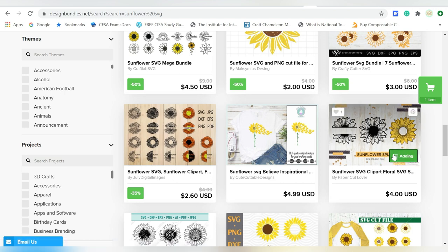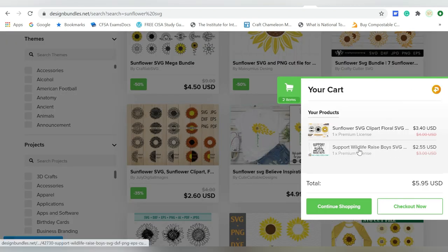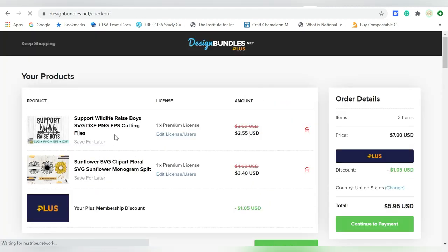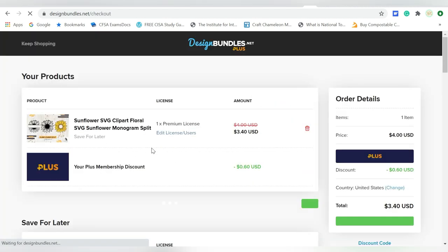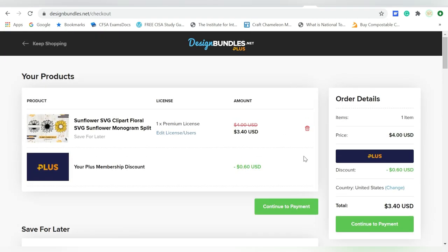I'm going to go ahead and add to cart and complete the checkout process. I have been looking at other designs, but let's go to checkout now — I'm going to save that one for later. I like doing that, and I end up with this whole little arsenal full of designs that I want to come back and use for a project.